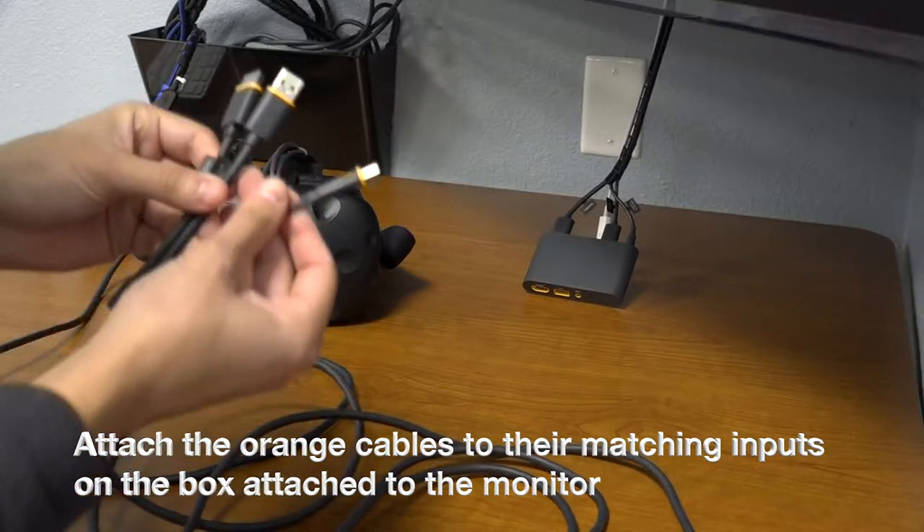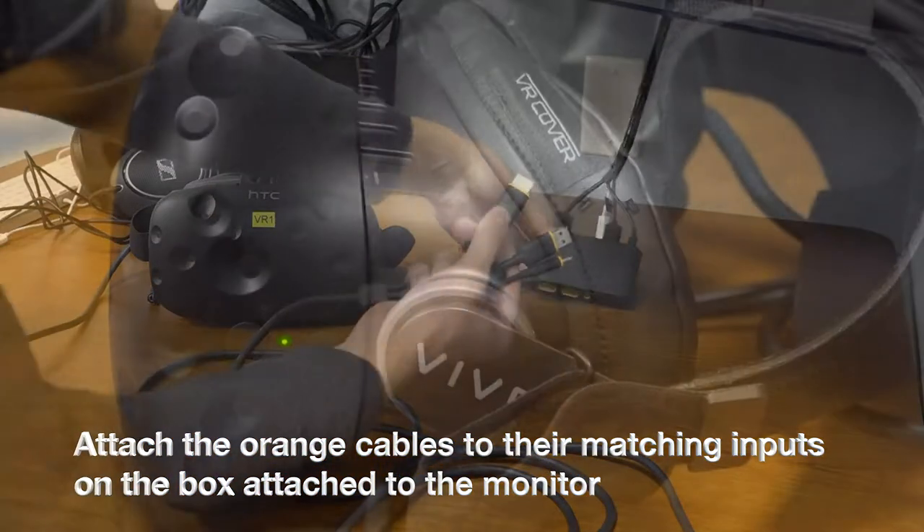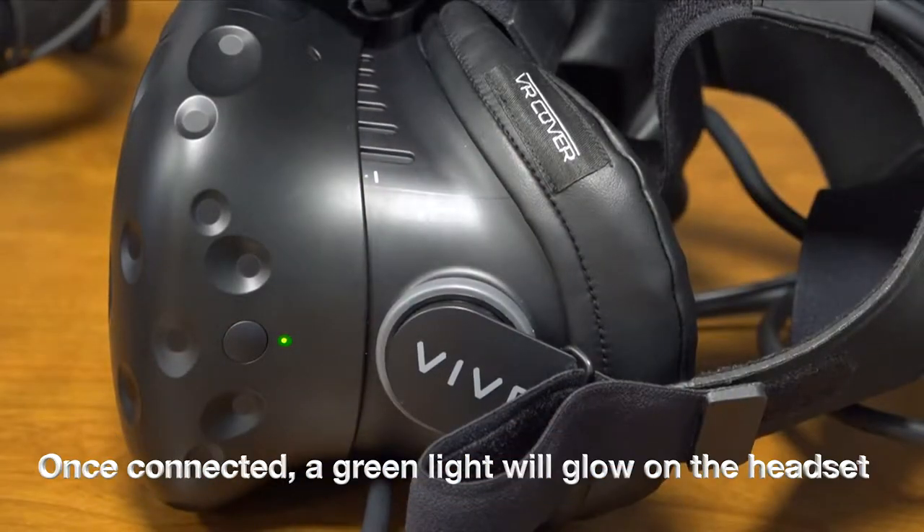Attach the orange cables to their matching inputs on the box attached to the monitor. Once connected, a green light will glow on the headset.